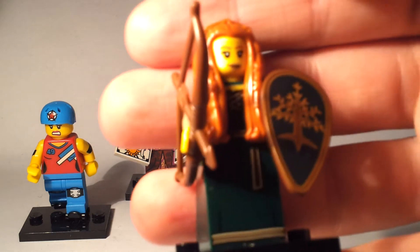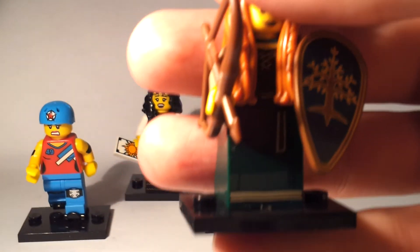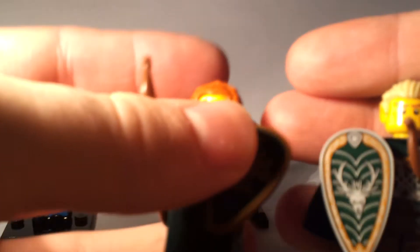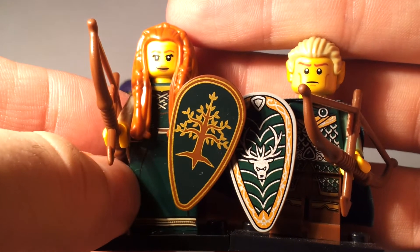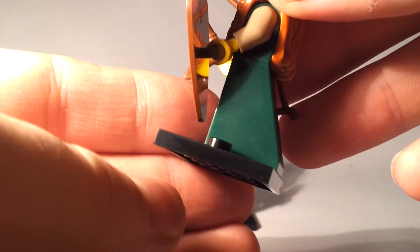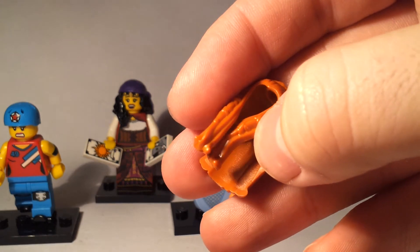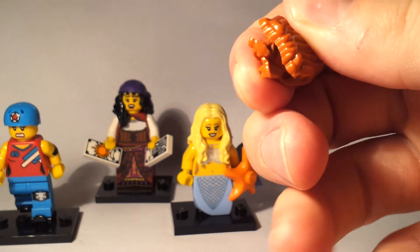First of all, we've got the Forest Maiden, who I think is pretty much similar to the series 2 Elf. If you compare the two next to each other, they look like they go together pretty well. We've got the shield and the bow, classic triangular dress. What I like about this figure is that the hairpiece, similar to the Judge from my previous review, is a rubberised hairpiece — something we've seen a lot more in minifigures.